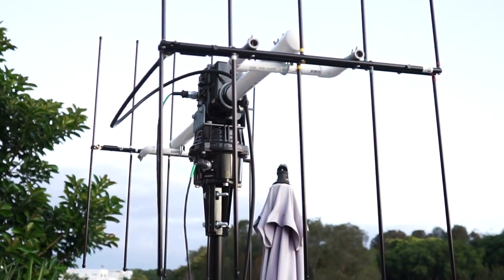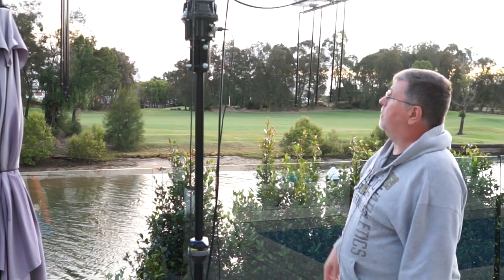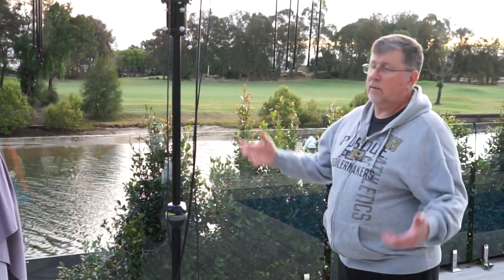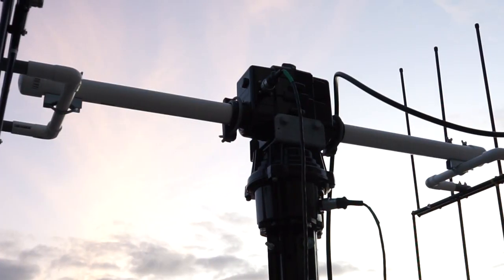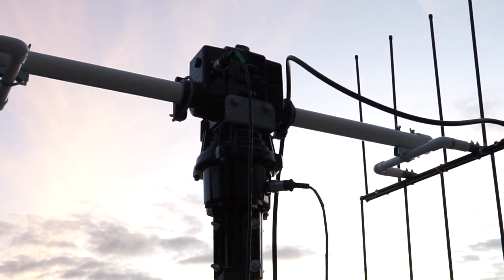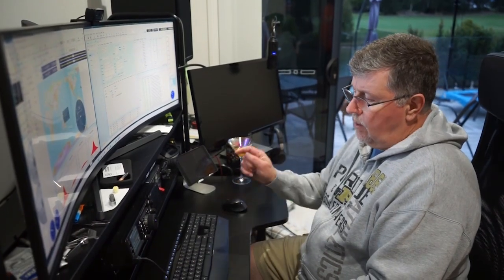Observant people will notice I only have one of the antennas plugged in. Since I'm using the FT-991A and I'm not doing full duplex, I don't have the UHF one hooked up — just the VHF one. So it all breaks down to something fairly compact, and you can take it out into the wilderness wherever you want to go. The cables I got from HRO for the rotor actually have connectors already on them — they're excellent — and then regular old coax.